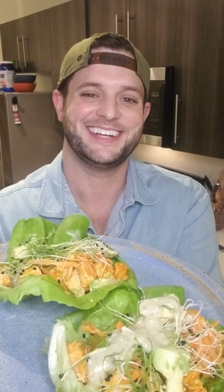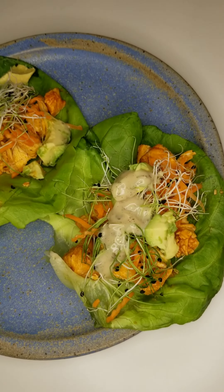Let that all marry together and then add your chicken, carrot, onion sprouts or green onion, and avocado. The avocado is going to help cool this dish down, give you a great source of potassium, and they're loaded with fiber.